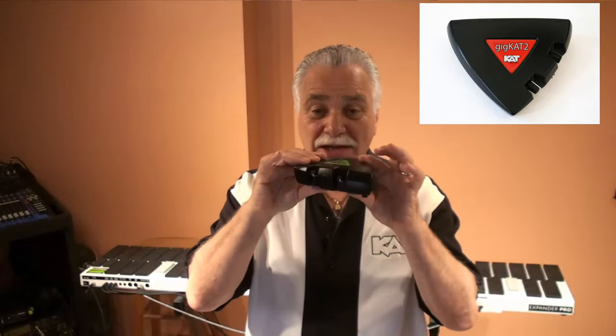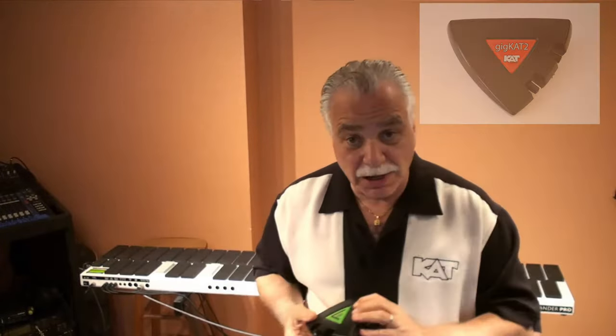Hi, Mario here from Cat Percussion, and I'm here to talk about our new exciting module, the GigCat 2. This super lightweight little package is a heavyweight, and I'll explain why.